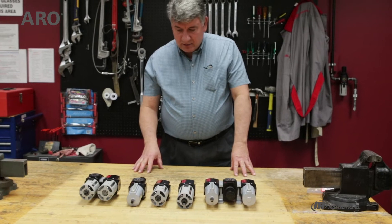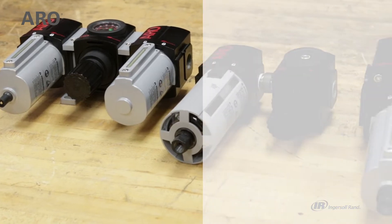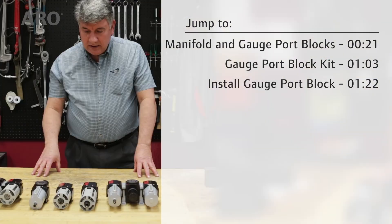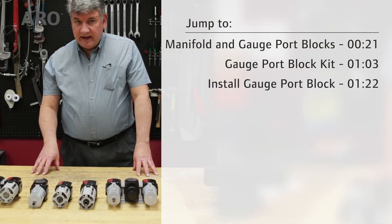Hi, I'm John from Aerotech Supports. Today we're going to continue talking about the Aeroflow line of filter regulator lubricators. We're going to go over their operation and some of the accessories available.